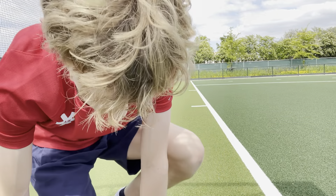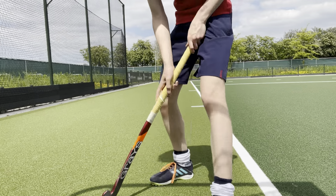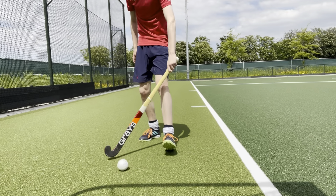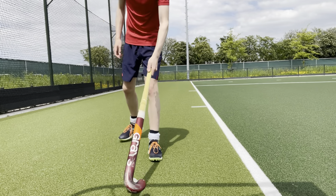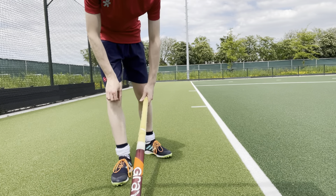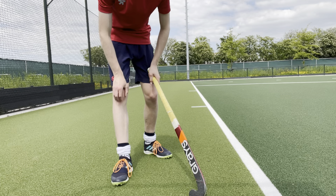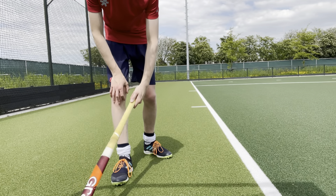So, first of all, I'm going to show you how to do it. The first step you need to do: you have the ball, you want to make a pass, but instead of slapping the ball like you normally would do, when there's someone on the right side of the field, for example, or on the right of you, you can do this.